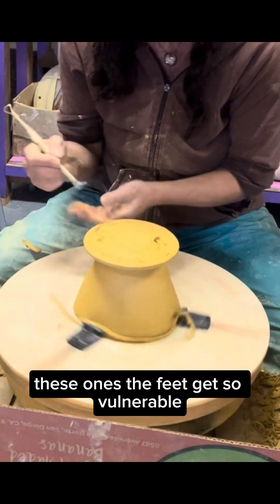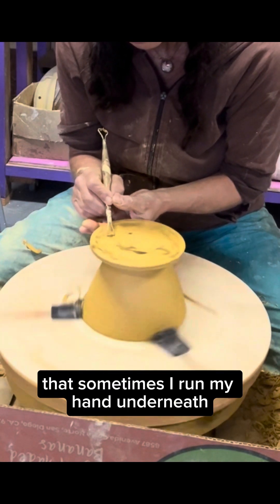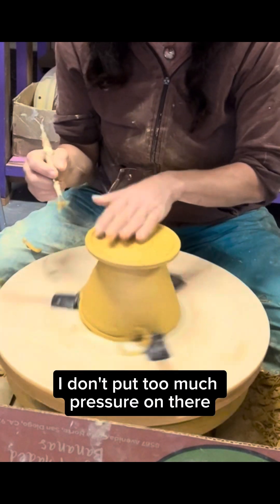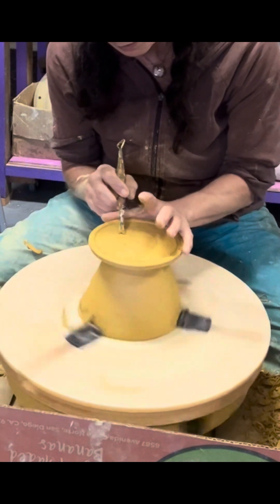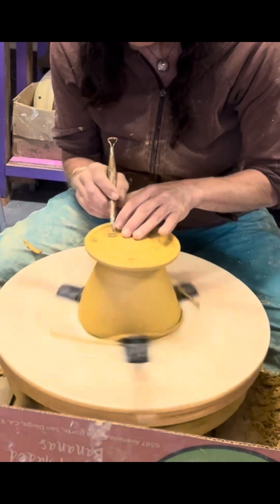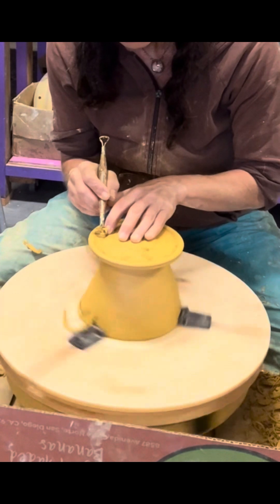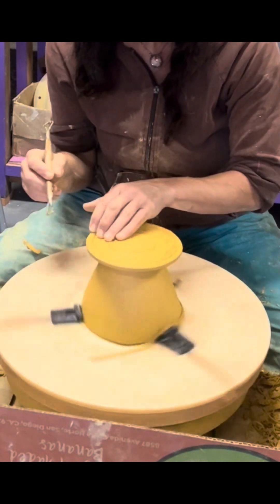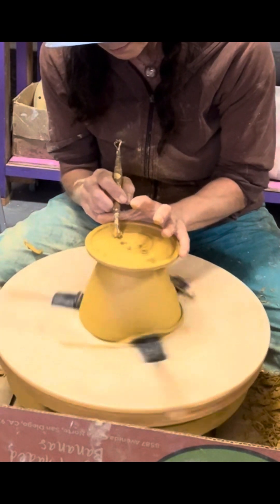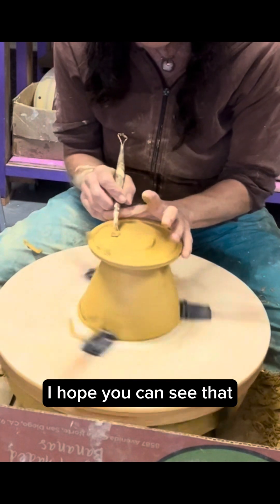Once the feet get so vulnerable, sometimes I can run my hand underneath just to make sure I don't put too much pressure on there. All right, I hope you can see that.